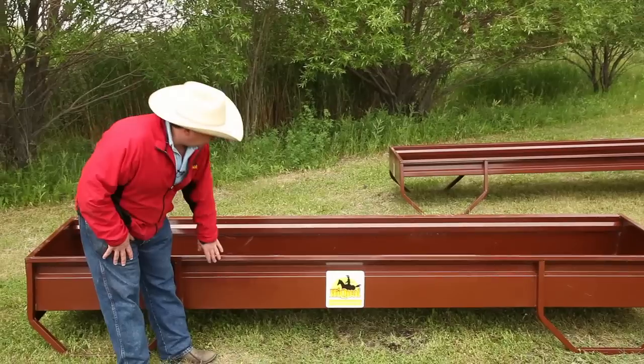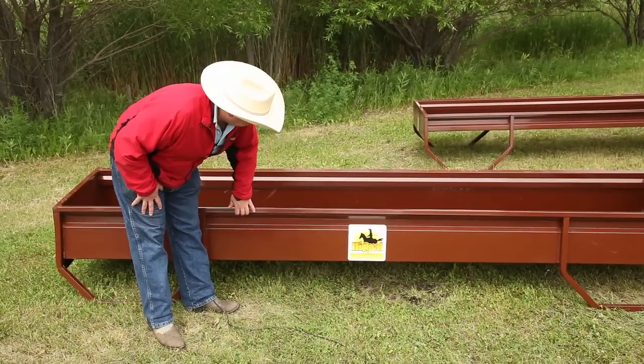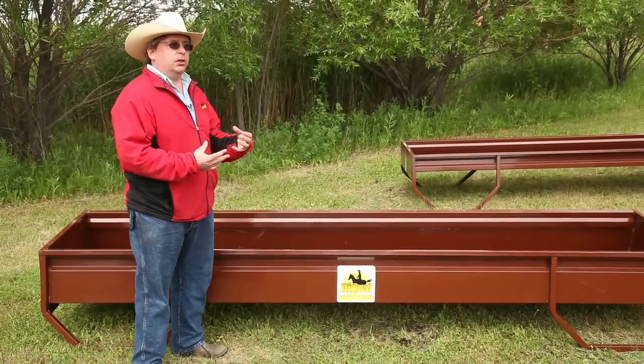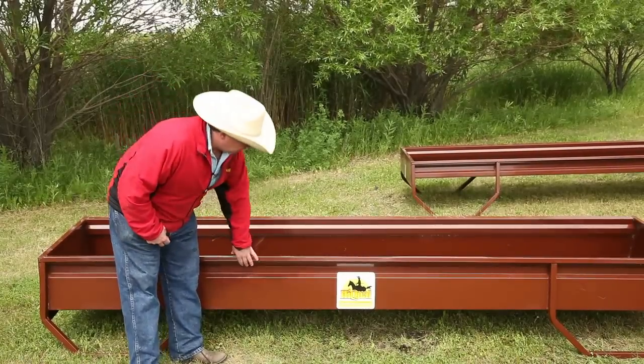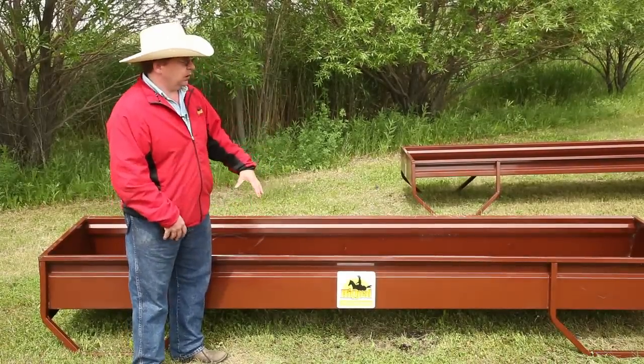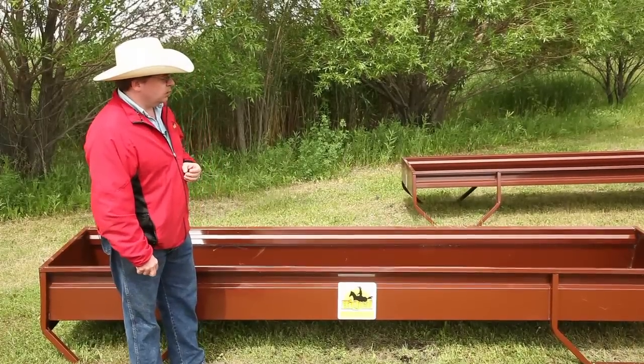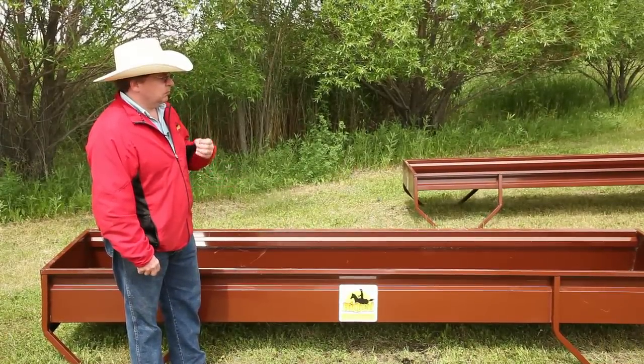The other key thing is in the design. You'll notice here that we've taken our sheet metal and corrugated it, so it's almost like comparing paper to cardboard. It gives it a lot more strength both vertically and horizontally, so it's going to take a lot more abuse from both cattle and bulls.